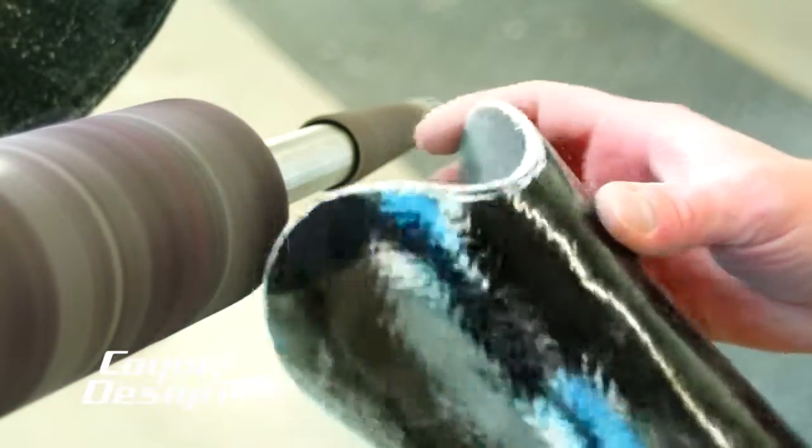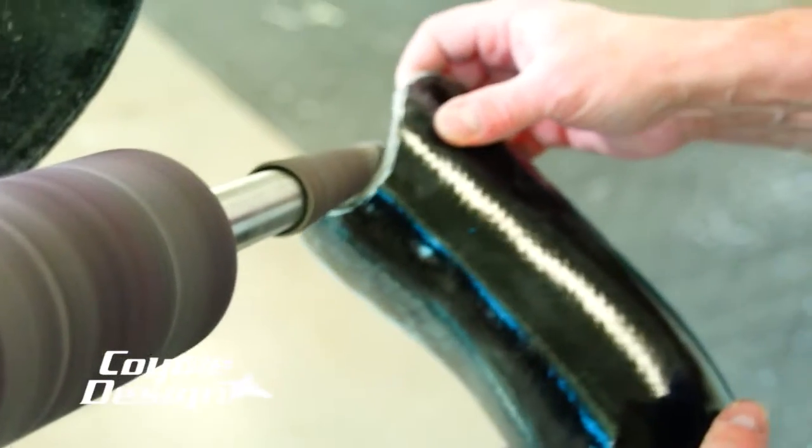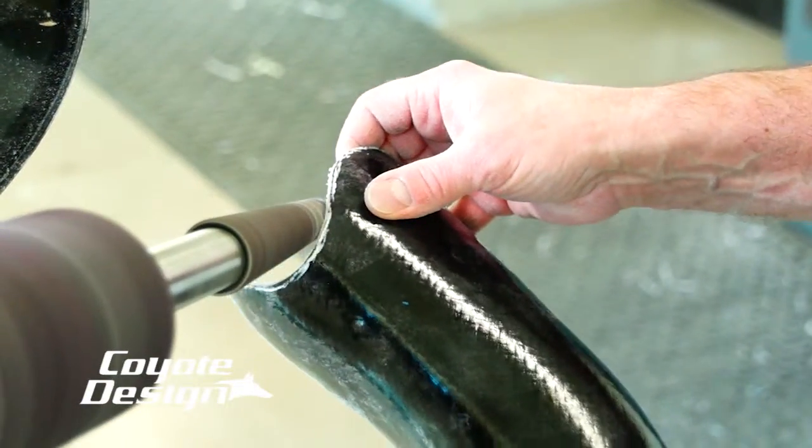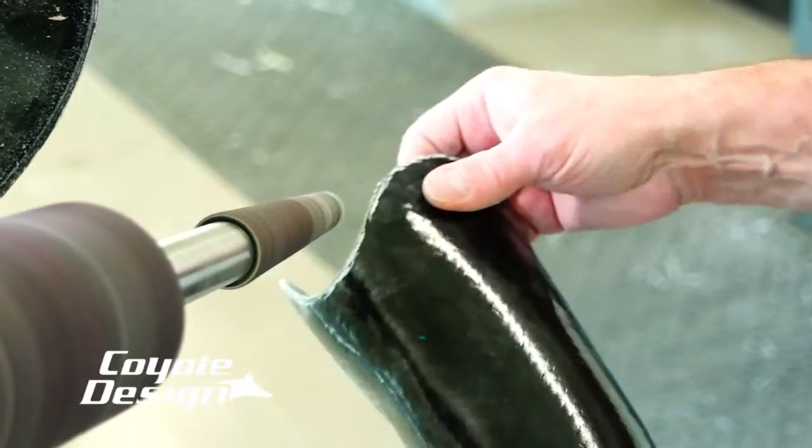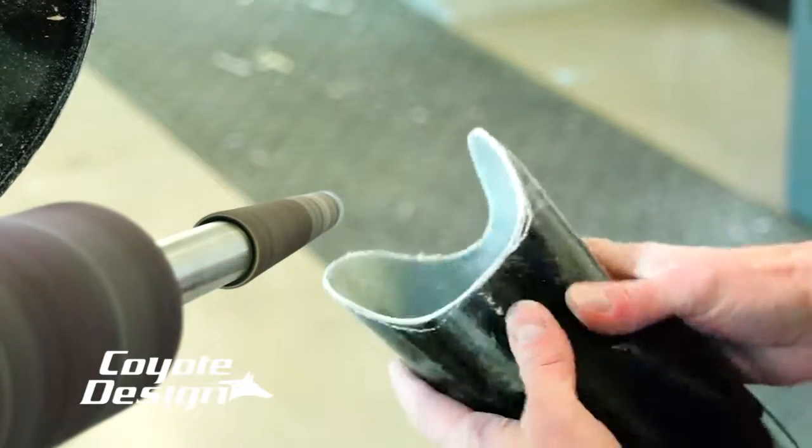If you're having trouble with it cutting and being too abrasive, go ahead and run your wheel on slow and try going with the wheel when you cut your Coyote composite. You'll find that it takes less off and it'll stop it from being weavy.